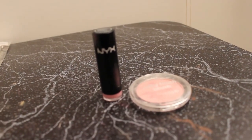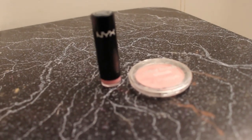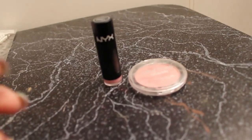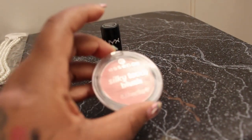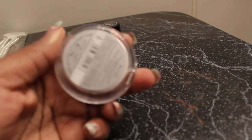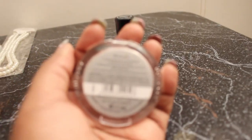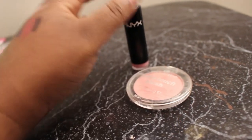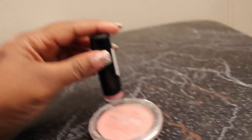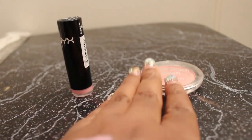From Ulta, I only grabbed two things because I actually grabbed these in a bigger haul that I had but forgot to include. So I have this blush. It's by Essence, it's called Silky Touch Blush, and the color is adorable. There's a swatch of it right there across my knuckles. I was a little bit mad about it because it had parabens in it, so I probably won't use it.